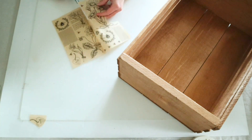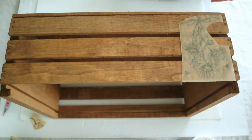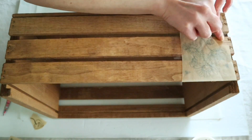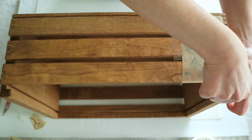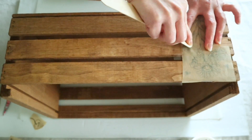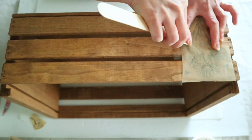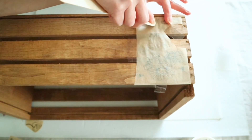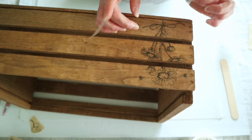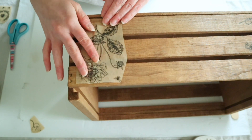Instead I'm taking some parchment paper rub-on transfers from Dollar Tree — these are pretty new in my store and I thought they were absolutely beautiful. These are a little bit more difficult to rub onto an item because the paper moves around, so taping it down really helped a lot. Once I taped it down I just used a craft stick to rub all over the transfer. These seem to transfer a lot easier than other Dollar Tree transfers and leave a more faded look, which is perfect for what I was trying to do on this crate.